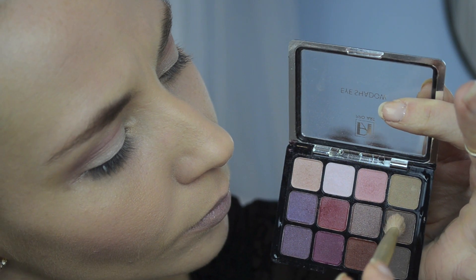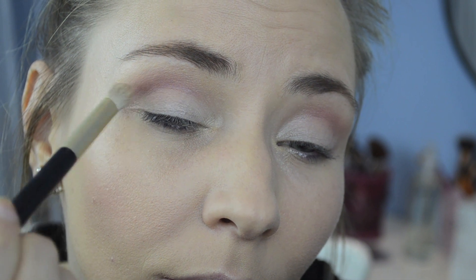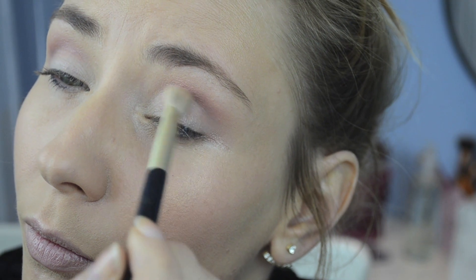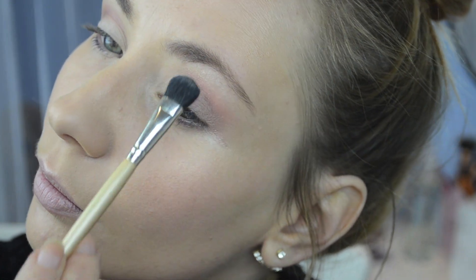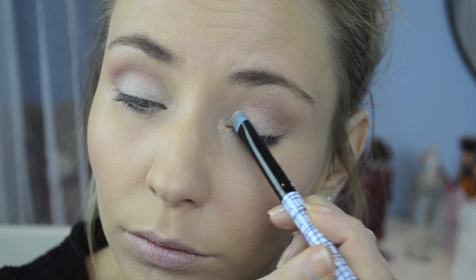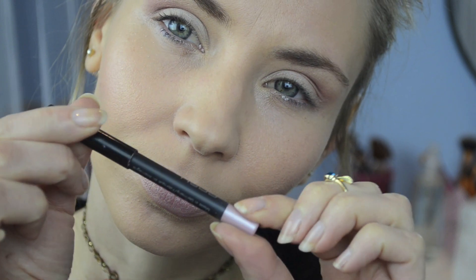I want this look to be a little more dramatic and I will be applying a shimmering brown eyeshadow in the corner of my eyes, blending it really well for a more defined look. Not forgetting to highlight my brow bone with a beautiful champagne color, and after I will go ahead with some more white eyeshadow to maintain a beautiful contrast between the colors.